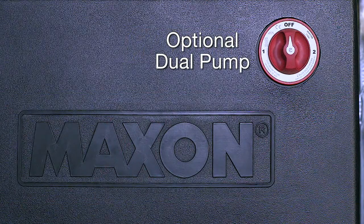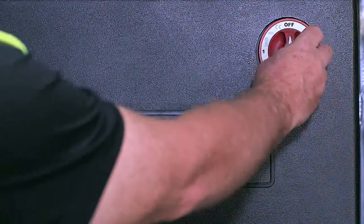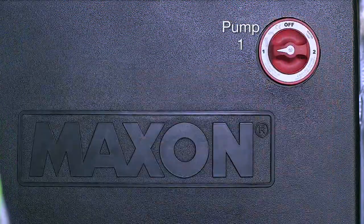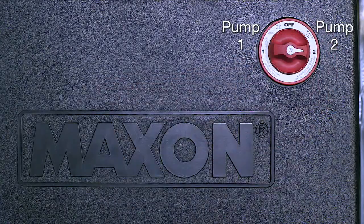On an optional dual pump configuration, this switch provides three selection options. The first option is the off position, which cuts power to both pumps. The second and third selection options, one or two, powers either pump one or pump two accordingly.